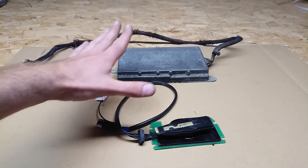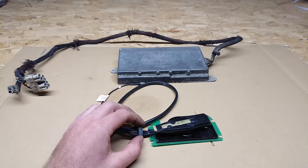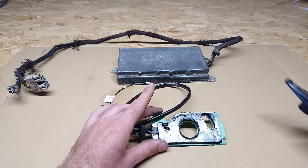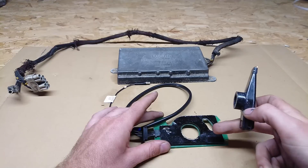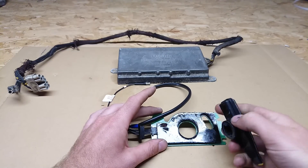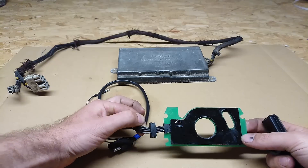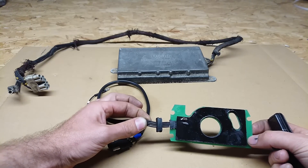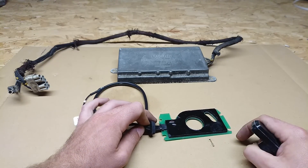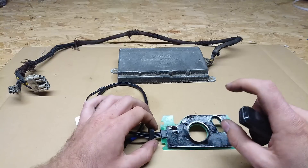In the D-Jetronic V12 system, the trigger board sits in the distributor below the rotor. It has two sensors, and on the earlier system these are reed switches closed by a magnet — known for having three wires and less reliable. The updated version uses a Hall effect sensor with four wires — much more reliable and less likely to stick. You can check: three wires means reed switches, four wires means the updated Hall effect unit. If you have three wires, the upgraded version is available and I'll put a link below.